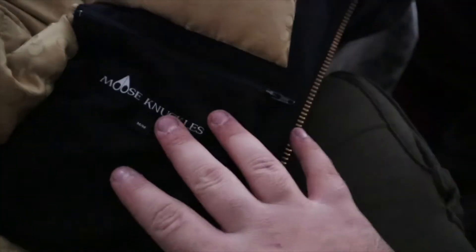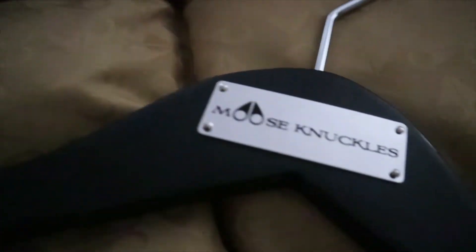As we open it, you can see it's embroidered with Moose Knuckle logos all over. And you got a little pocket on the inside for your phone or whatever valuables you want to keep right beside your torso at all times. It also comes with this silky looking Moose Knuckle coat hanger — it's pretty nice.